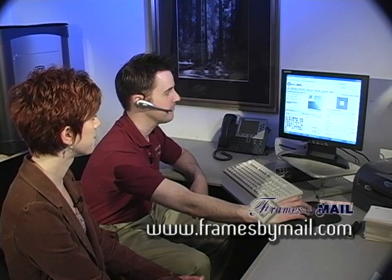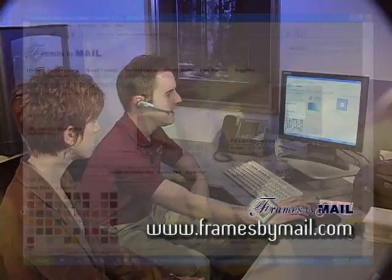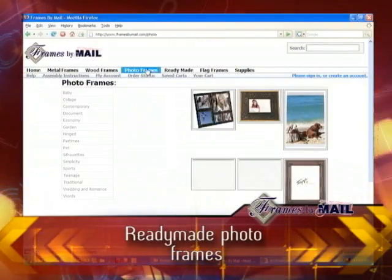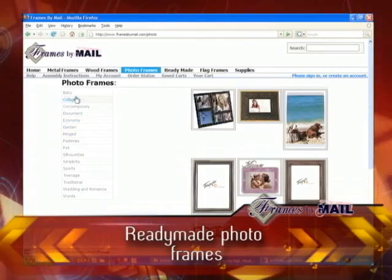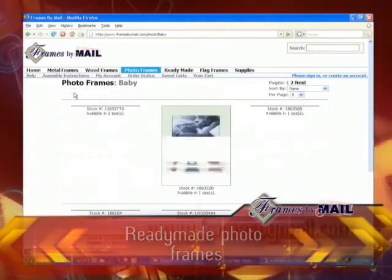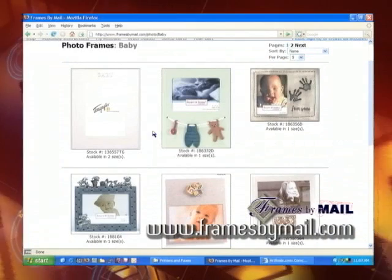Well, that seems easy enough. Now, let's say you have a pre-made picture size — standard 4x6, 5x7, 8x10. These are our photo frames that you'll want to browse by, and we have different categories. If you have someone who just had a newborn baby and you want to give them a present, you click on baby frames and they're all in a baby motif.